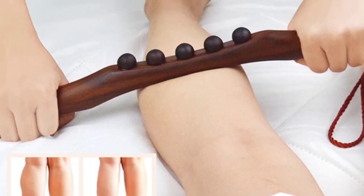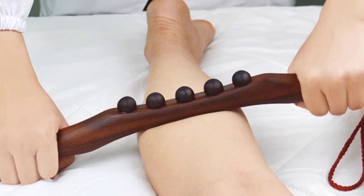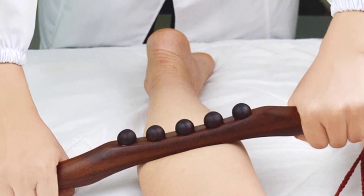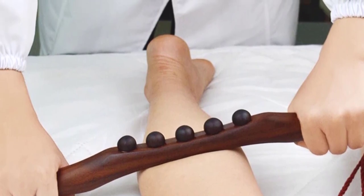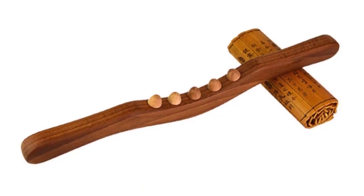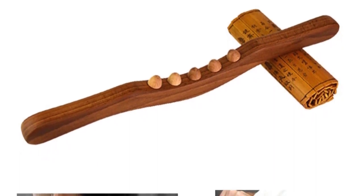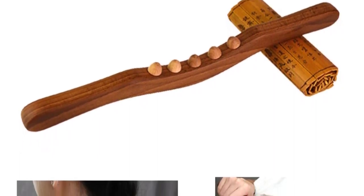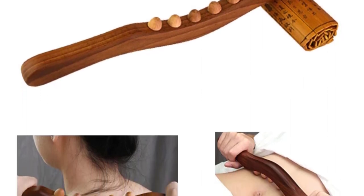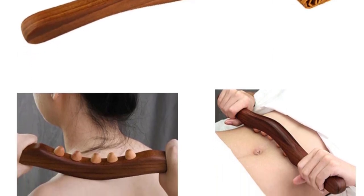4 — The groove bending amplitude is more suitable for the human body curve. 5 — Special concave and convex design, concave health, convex out. 6 — One side gua sha, one side massage, 2 in 1. Specification: Type — gua sha stick. Color — carbonized wood color. Size — approximately 53 cm / 48 cm. Due to workmanship, there may be a 1-3 cm error in the length of this product, please note.